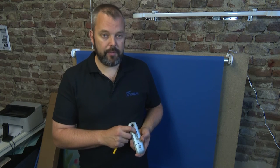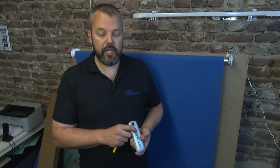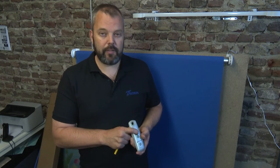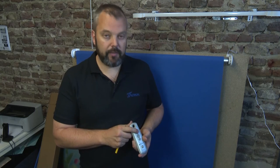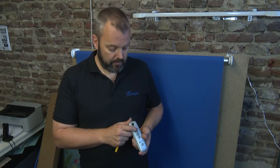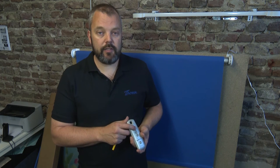The first step is to check the direction of the motor. I press up and it's actually moving down, so I need to correct that. I press and hold the 'My' button until the motor responds. Now I check again — pressing up and the motor is going up, so I can continue to the next phase.